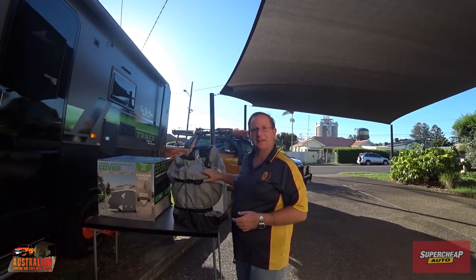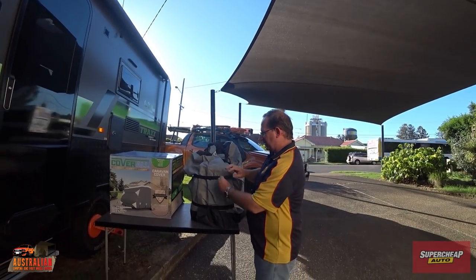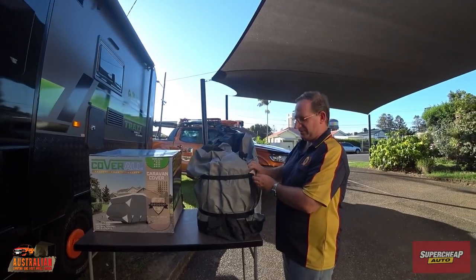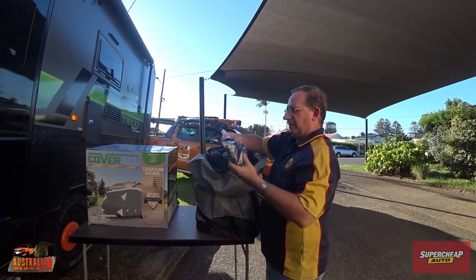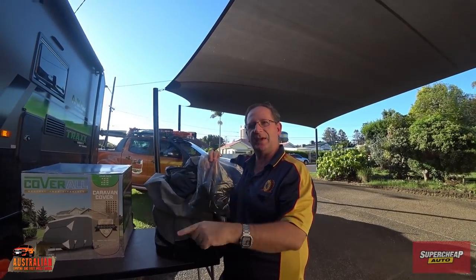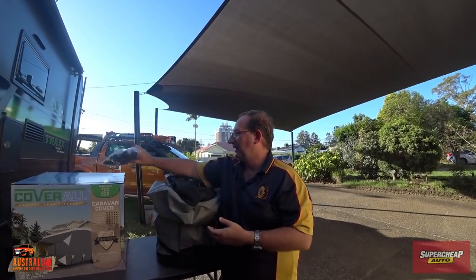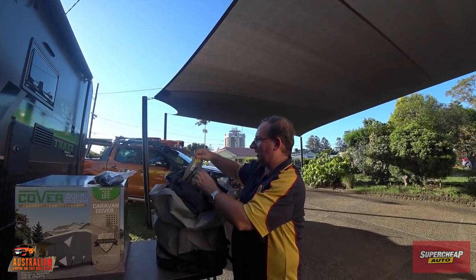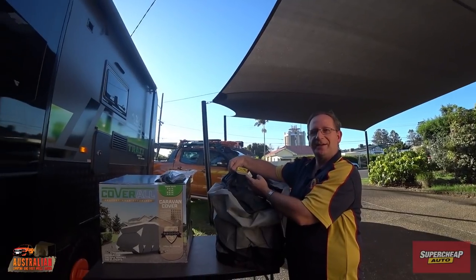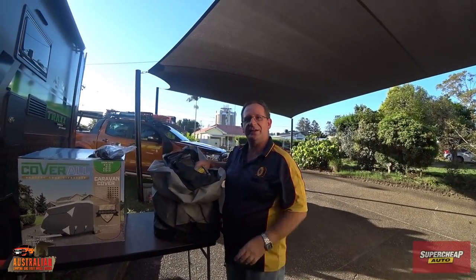Out of the box, the first thing that comes in is a bag — so you've got somewhere to store it when it's not on your caravan. There are also straps which you can use to tighten it up and put it inside the bag. Inside you've got some straps designed to go underneath the caravan, which holds the cover close to the van. It also comes with instructions showing you how to set the whole thing up. You lay it down on the ground, roll it up, put it over the top of the caravan, and roll it out either side. It has a label on it that says 'front' so you know which way you're aiming it.